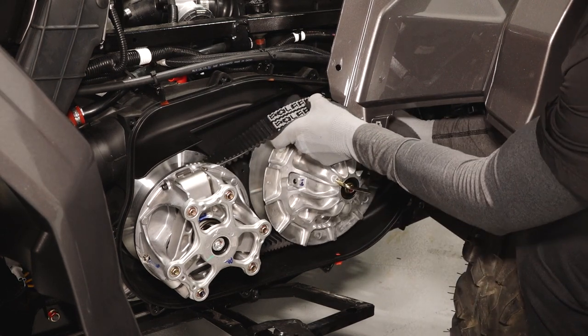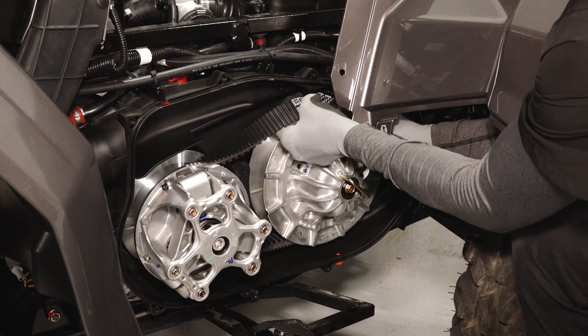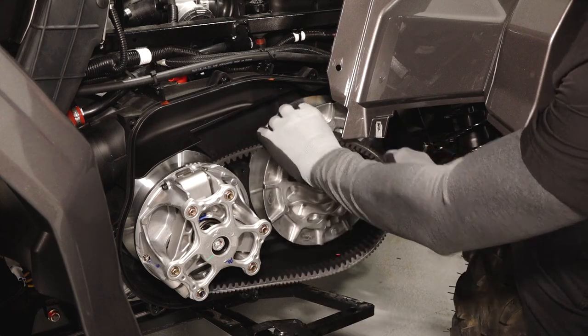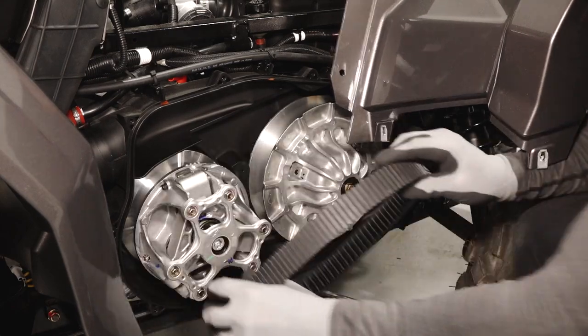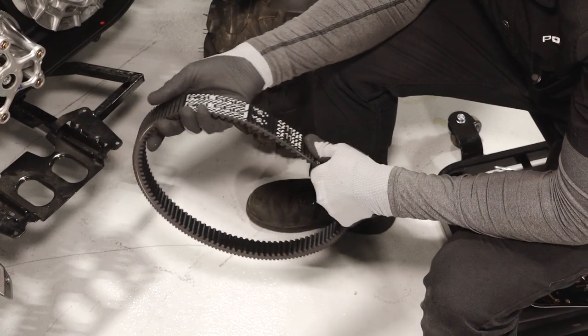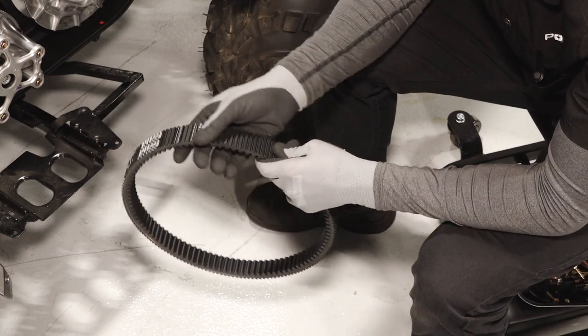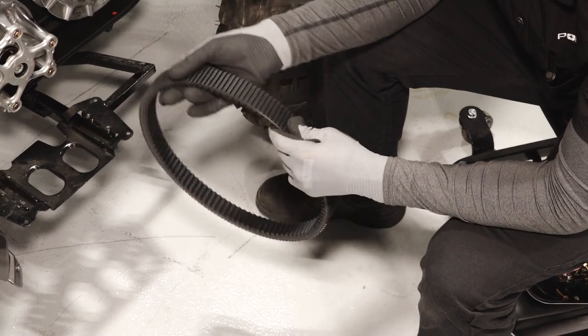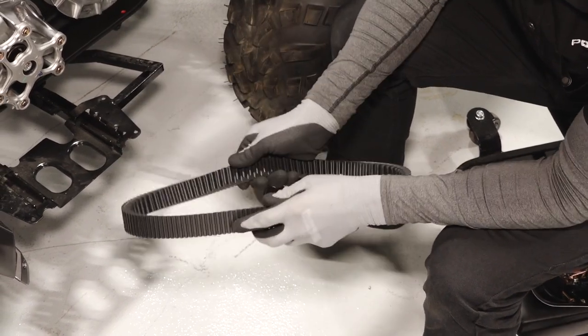Carefully walk the belt off the driven clutch and remove from the drive clutch. Inspect the belt for any fraying, hourglassing, loose cords, missing cogs, abrasions, burns, or damage, and replace if needed.